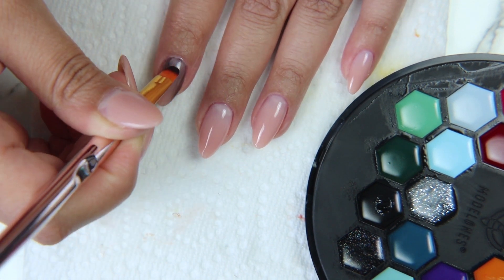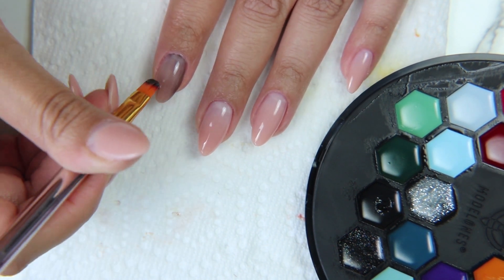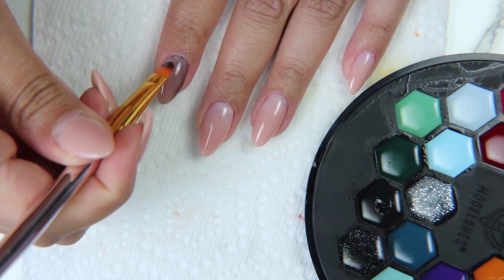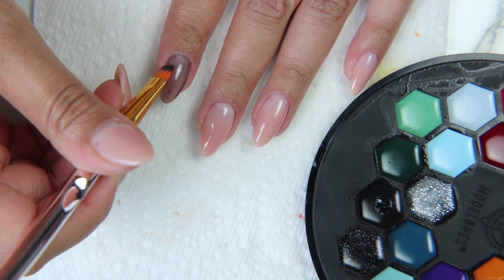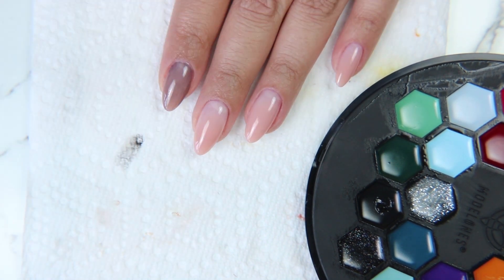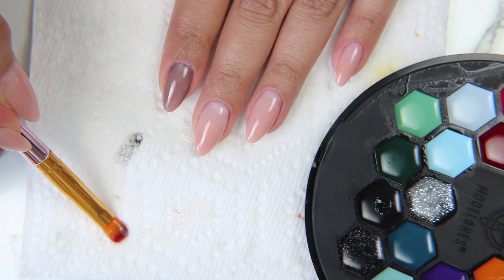It was $11, and as you can see it has multiple colors. So if you were going to go traveling and you had a peel off base coat, you just toss this, the base coat, and the brushes in your bag with the essence cleaner just to clean off the brushes and you're done.